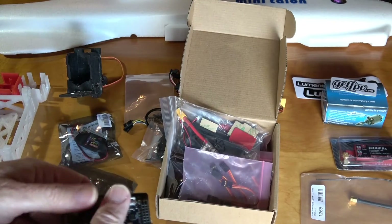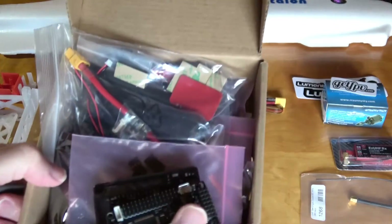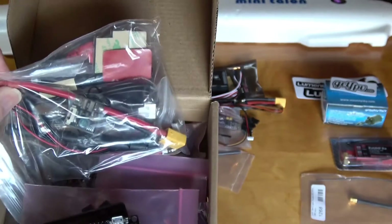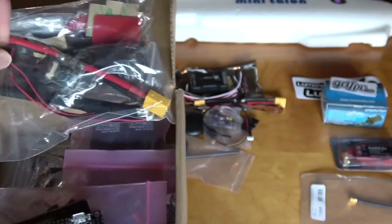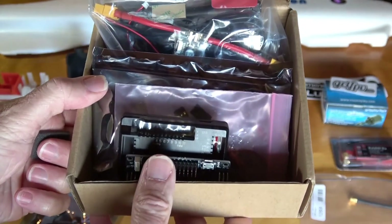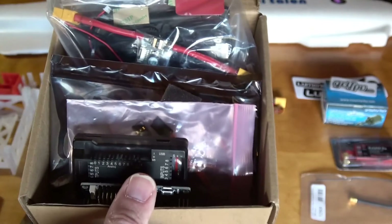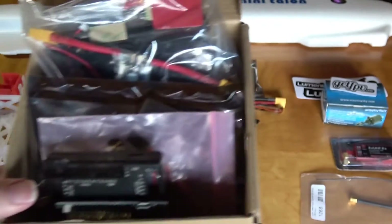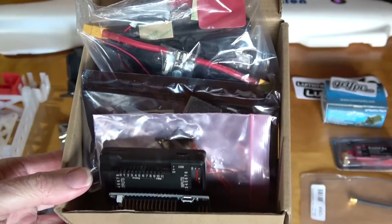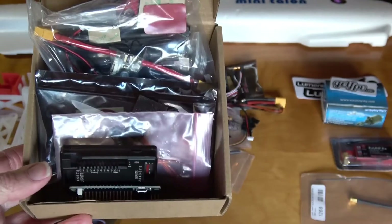The kit comes with everything, including the GPS puck, telemetry radios, mini SD, power module — everything you would need to build your project, whatever it might be. Maybe you're building a rover instead of a plane. There's a whole bunch of stuff and it was fairly inexpensive — I think a little over $100 for everything.